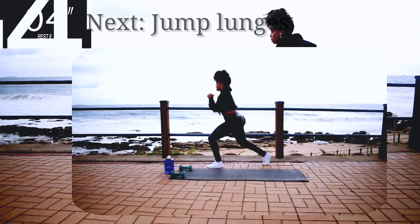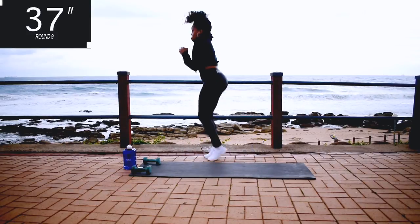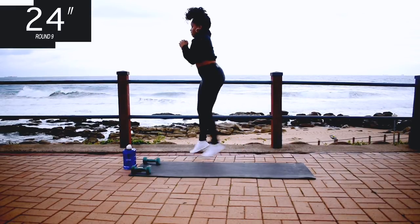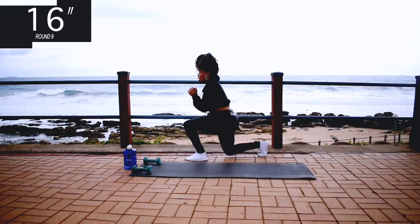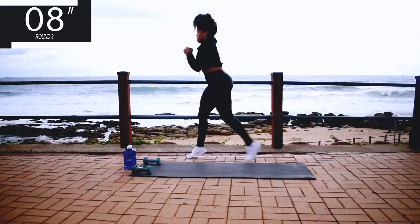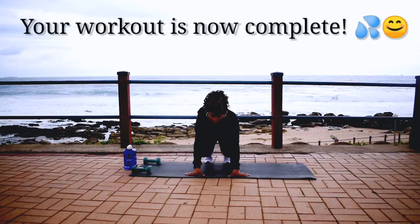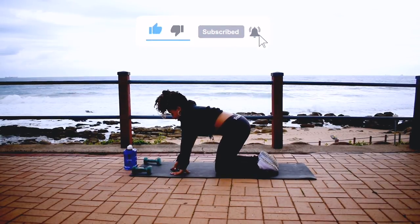Next we've got jump lunges. Jump lunges for 40 seconds. Alternatively you can walk it out, but if you can jump — jump lunges. Halfway, halfway. 10 seconds to go. Nice, and your workout is complete guys! Thank you so much for joining me. I hope you've subscribed to the channel and I'll see you guys in the next one. Bye guys!